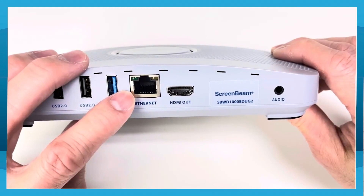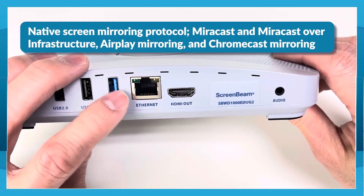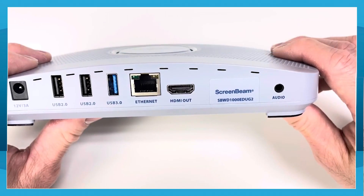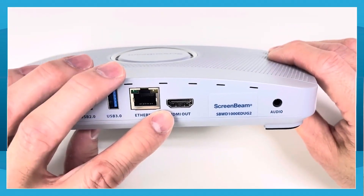The network port is highly recommended for wired connection to support Miracast over the network, AirPlay screen mirroring, or Chromecast screen mirroring. It is also used for the ScreenBeam management.